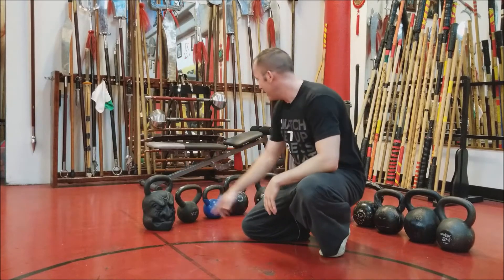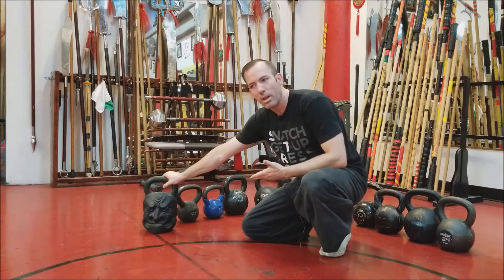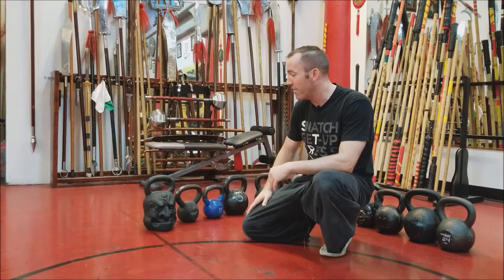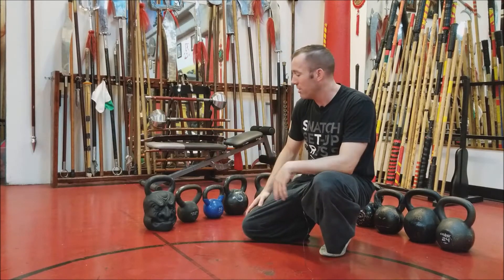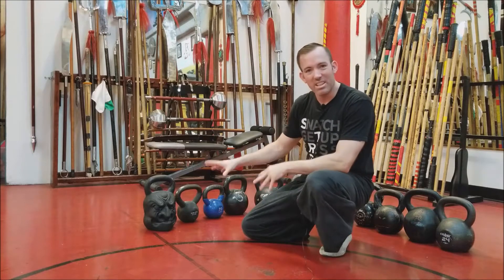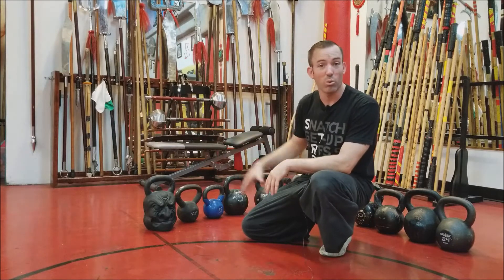This first one here is a Demon Bell kettlebell. It's very cool looking but it's only good for swinging — that's about the best you're going to have. It's constructed extremely well, it's cast iron, it's probably not going to break and it'll last you a long time. But in the end I probably wouldn't go with something like this unless you want to put something cool on your shelf.